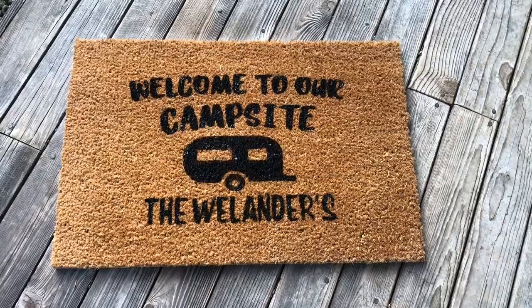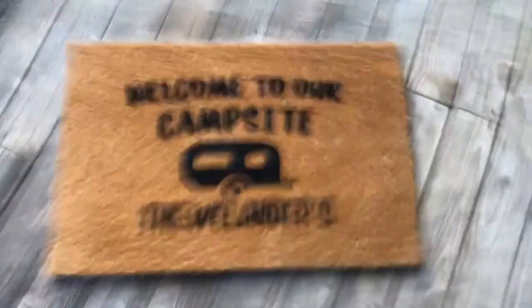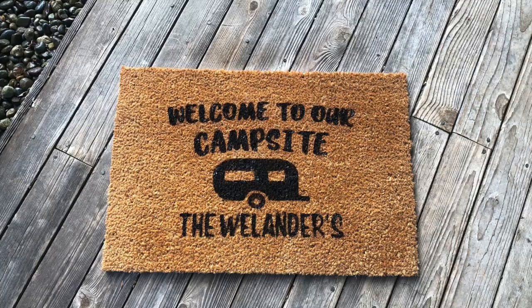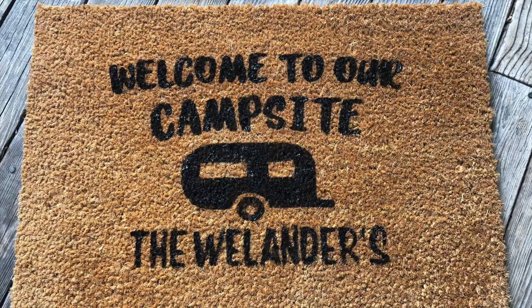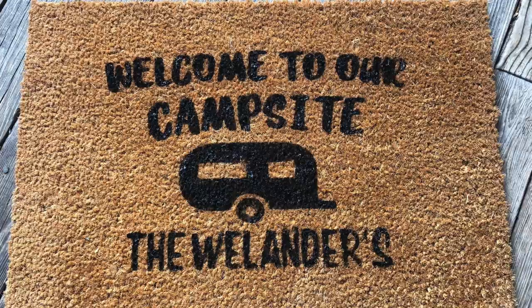Thanks for joining me for another Inspiration Friday. I really hope you like this project — we used Design Space, created a stencil, and then painted on our design. If you like this video, please give it a thumbs up. I'd love to hear from you in the comments down below, and don't forget to check out my blog at funstuffcrafts.com for other inspirational videos. Don't forget to subscribe — I'll see you next Friday!